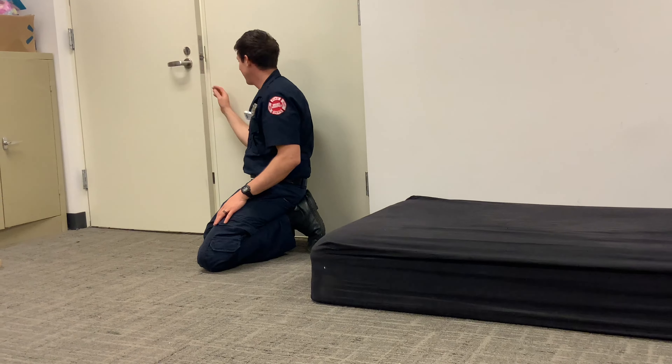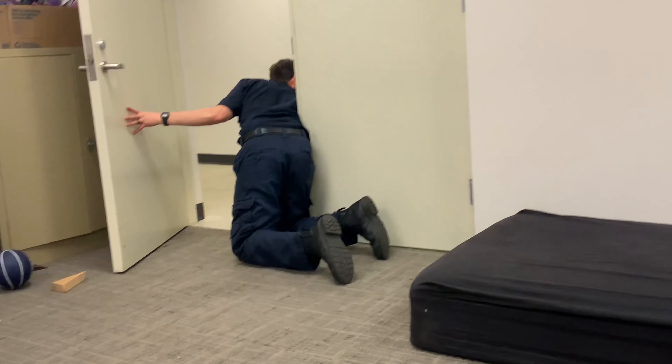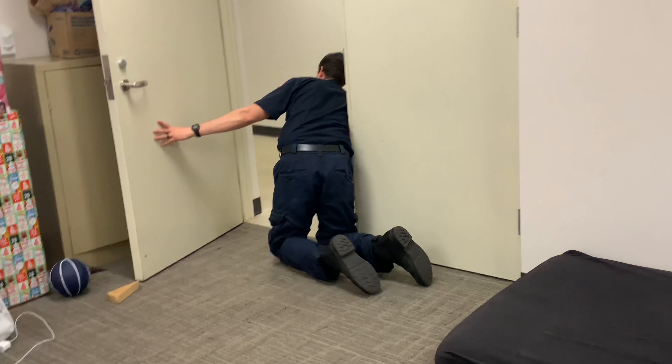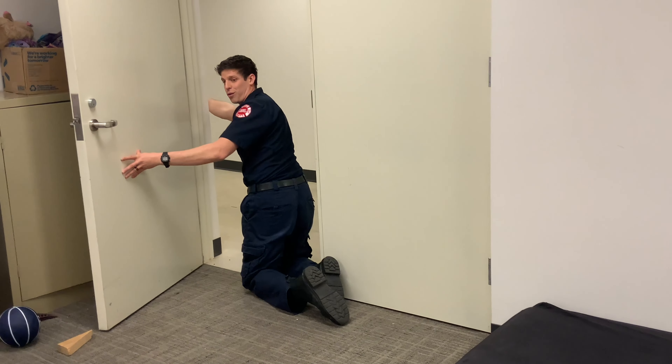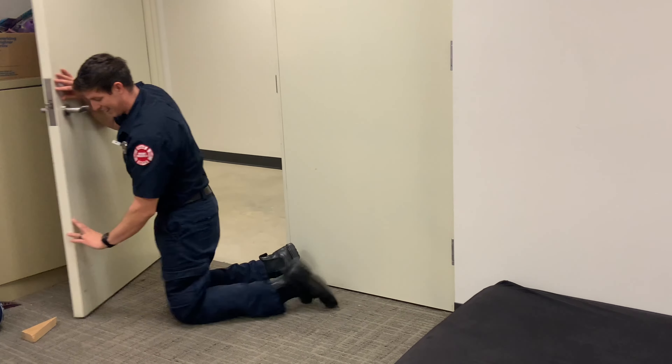We're gonna look for another way out or wait for someone to help us. In this case it's actually not hot, so I'm gonna go ahead and open it, look outside, see if I see any fire, and if I don't, I'm gonna start crawling out and going to my meetup place with my family — and that's what we do.